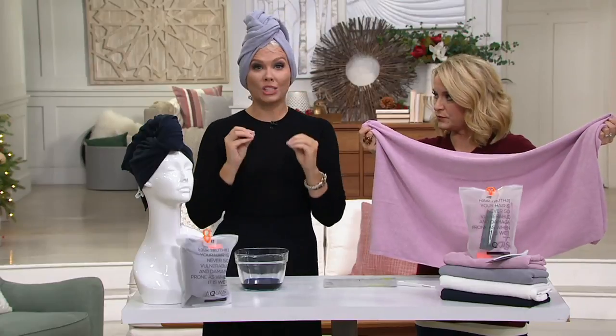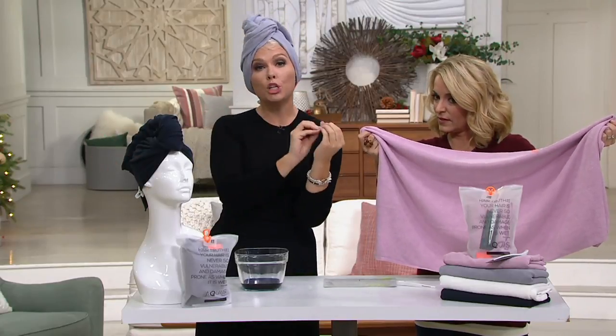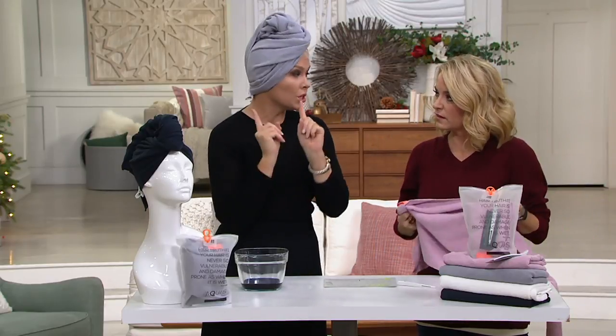What's really important to understand is that your hair is most vulnerable to damage when it's wet. So the whole idea behind the Aquas towel is to get moisture away from the hair gently and quickly. It's four times more absorbent and faster at drying your hair than a cotton towel.